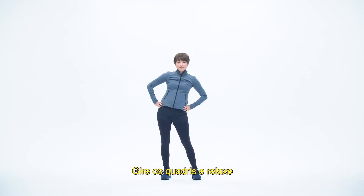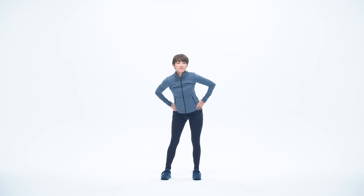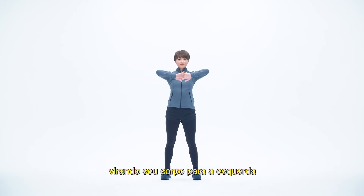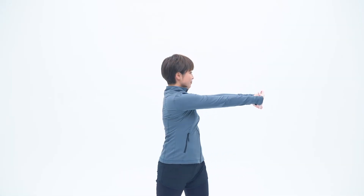Rotate your hips and relax. Fold your hands in front of your chest again, turning your upper body to the left. One, two, three, four, five.